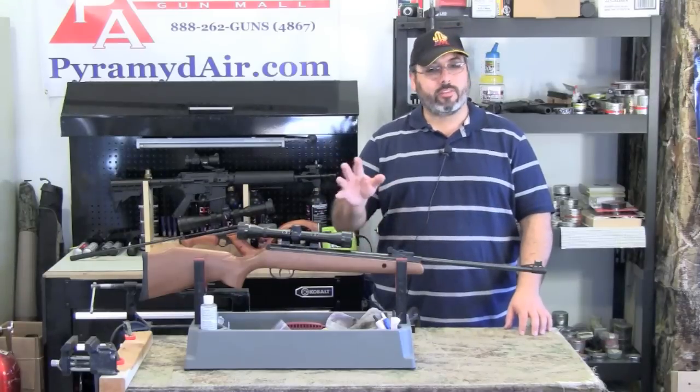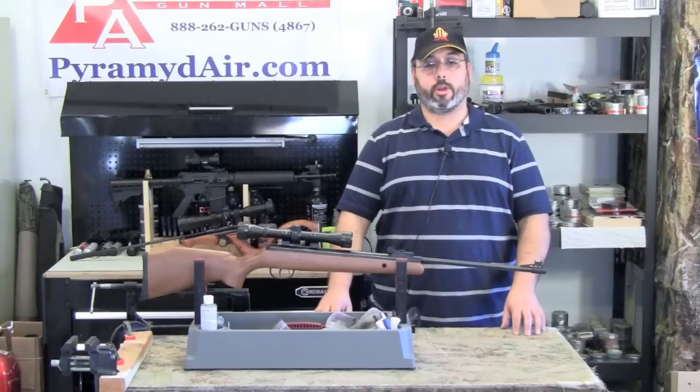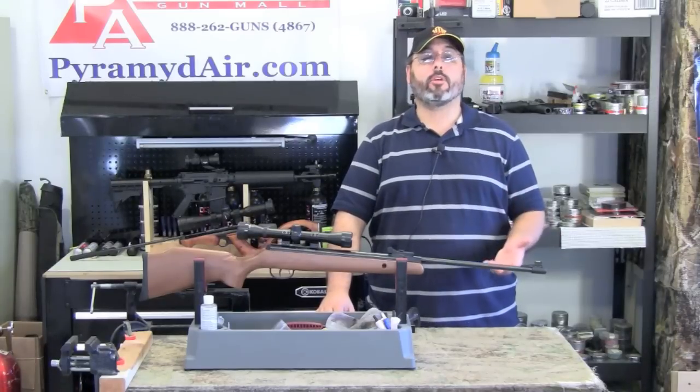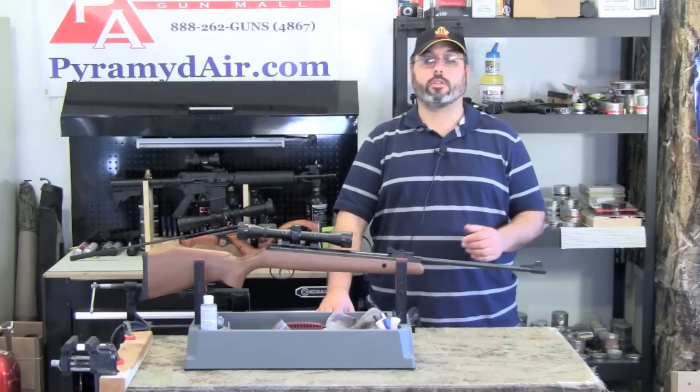Once you have the scope installed and basically on target, you're going to need to settle in for a long break-in period. The proper way to fire the Optimus is to put the gun on safe, cock the gun, load the pellet, close the barrel, aim the gun at your intended target, release the safety, and gently squeeze the trigger.